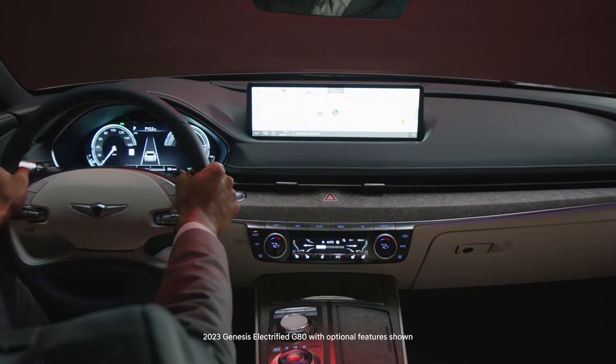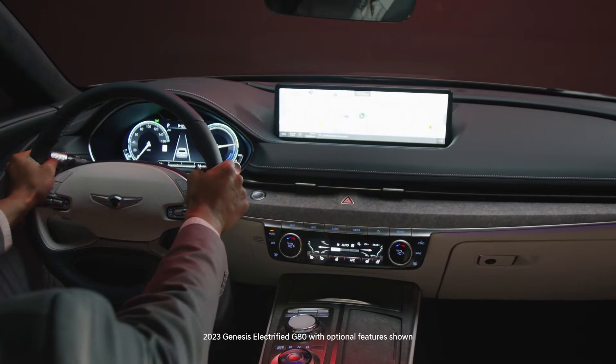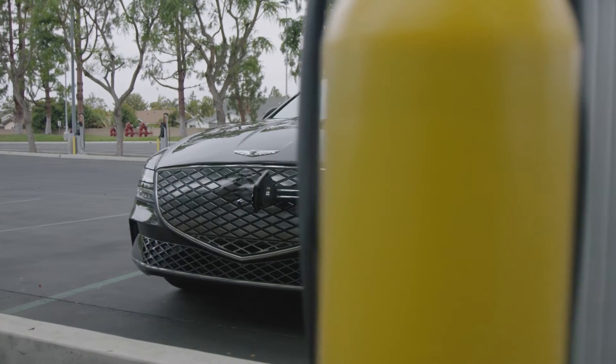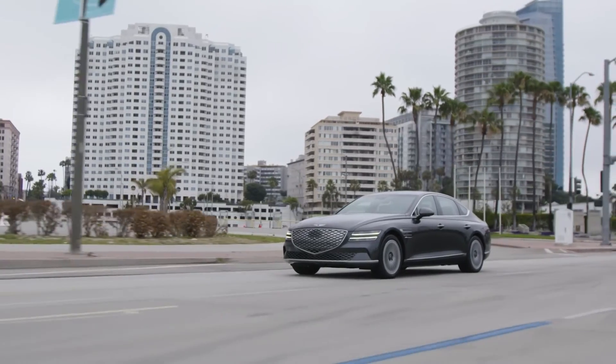There are three types of chargers that can be used with your Genesis Electrified G80. These Level 1, Level 2, and Level 3 chargers vary in terms of charging speeds and location availability.